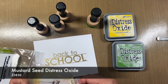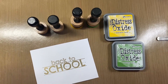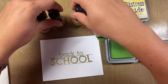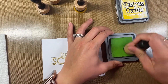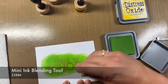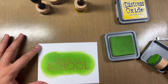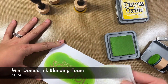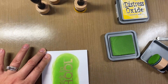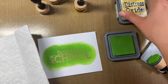I have a paper towel with me as well just so I can work with this. I'm going to start with mowed lawn and just take it and rub it right over the area. Because this is distress oxides on top of our embossing, we can just take our paper towel and wipe it right off the embossing. You can see how that still looks super cool but it covers everything, which we love.